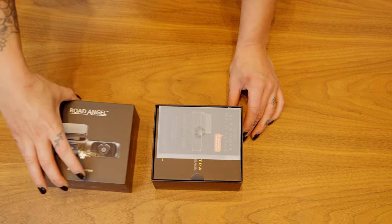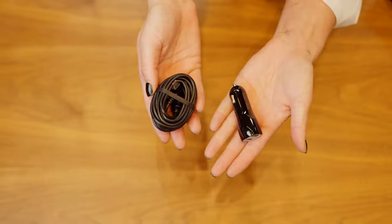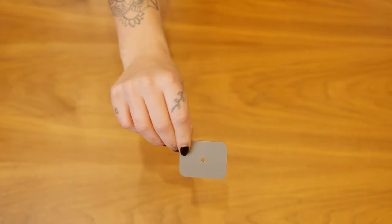Inside the Halo Ultra box we have a quick start guide, we have the dash cam with windscreen adapter, we have the power cable with 12 volt adapter, we have the anti-static film and a spare sticky pad.